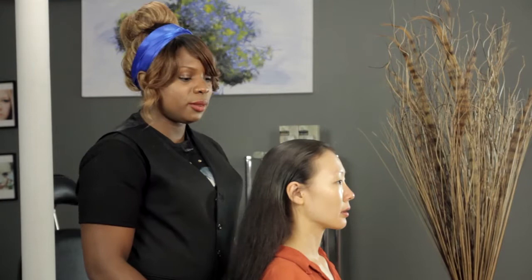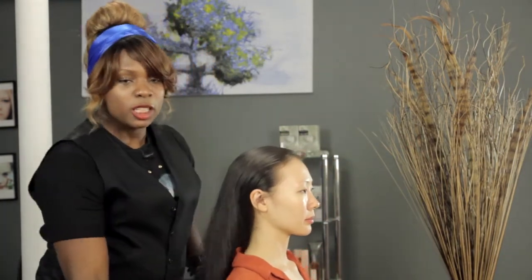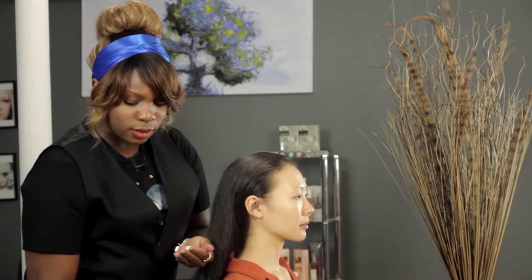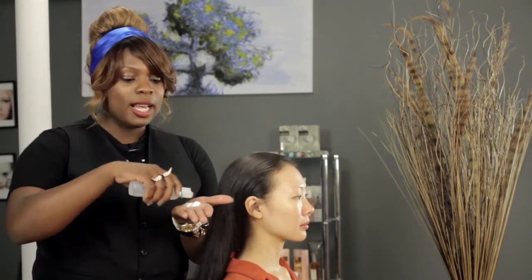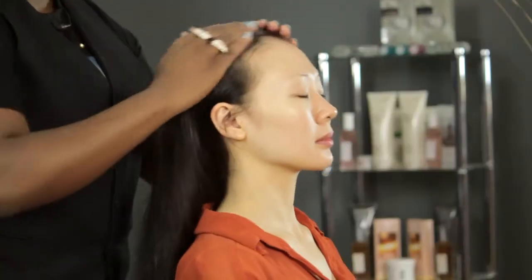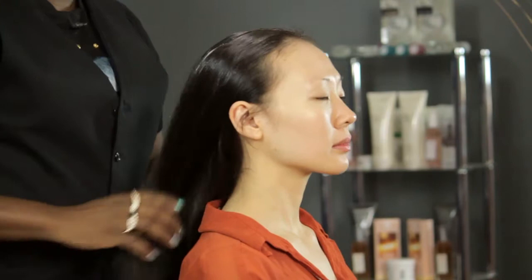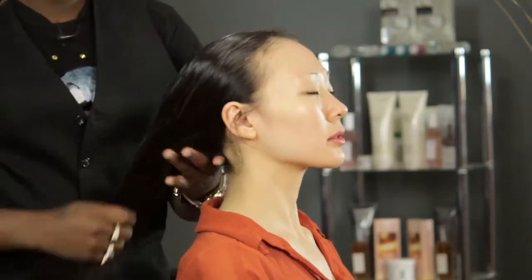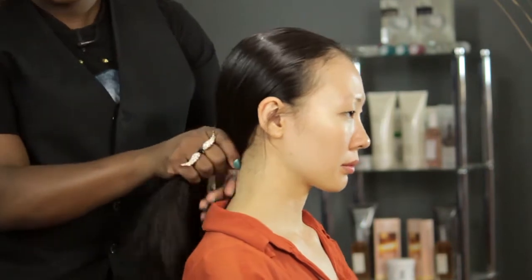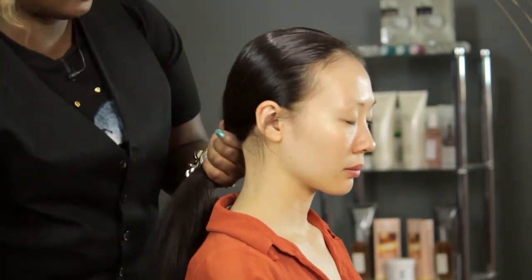I'm going to turn my model to the side so you can see exactly what I'm doing. Now, spraying into your own palm, you put a little bit of mousse with a dime size of hair polish, rub it together and run it through the top of the hair and down, bringing her into that low pony.